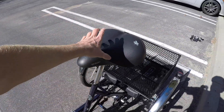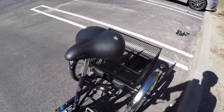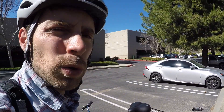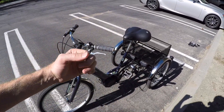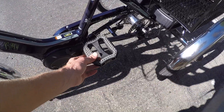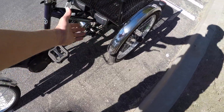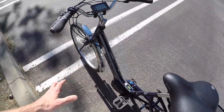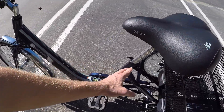The swept-back mid-rise bars complement this huge saddle — it's giant, squishy, and really comfortable. That's great because there's no suspension on a trike like this. Top speed is around 12 to 13 miles per hour, but the saddle combined with those tires helps take stress off your back and neck. The plastic pedals have nice rubber grip so you shouldn't slip, and with the fenders keeping you dry, the overall touch points are solid for comfort.